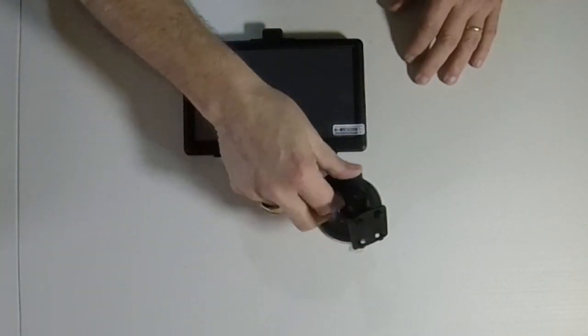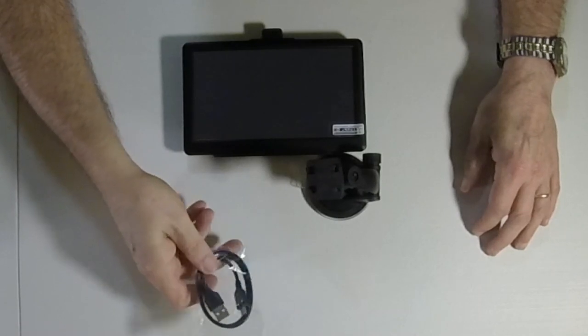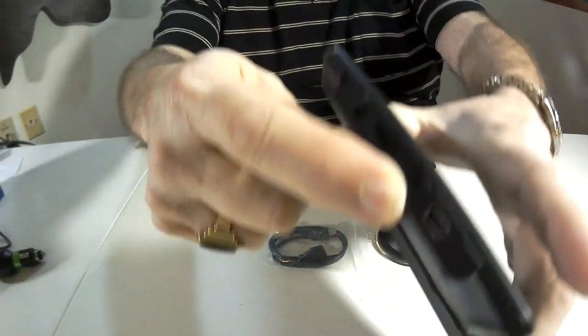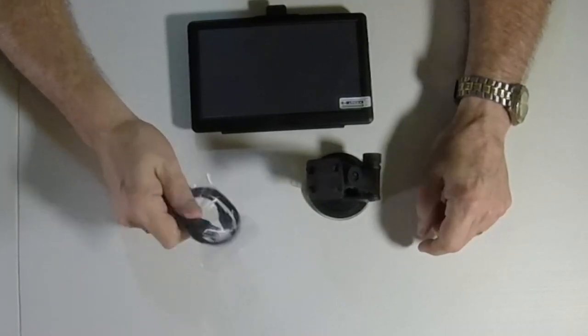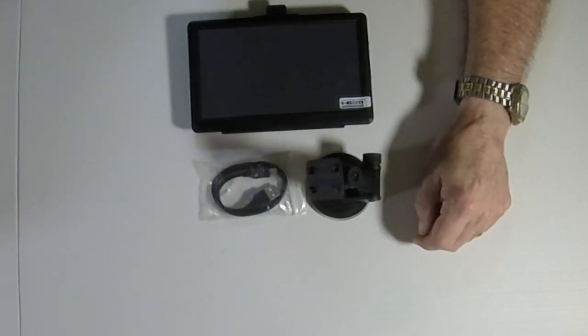This is what came in the box. I don't like box openings — I don't know why anybody would be interested in watching somebody open a box — but you get the unit, this little USB cable, because you can hook the unit right here to your computer, and you'll see why that's kind of important in a minute.